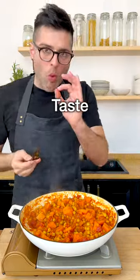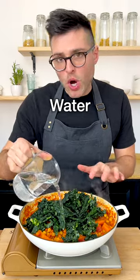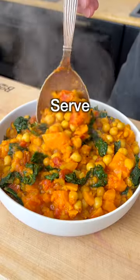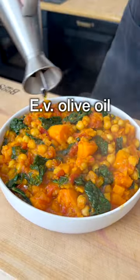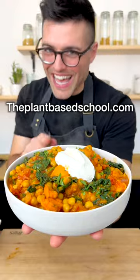Taste and adjust for salt. You can serve it like this, or you can add some leafy greens inside, like spinach or kale. Add a little bit of water, let it cook for 5 minutes, then transfer it into a bowl. Add a drizzle of extra virgin olive oil, some freshly chopped parsley, a dollop of yogurt or dairy-free yogurt.